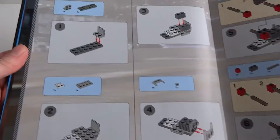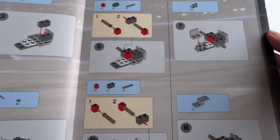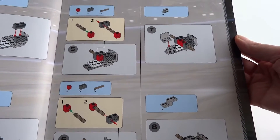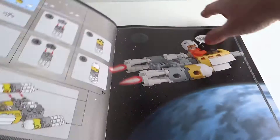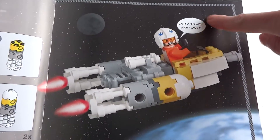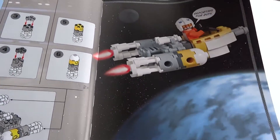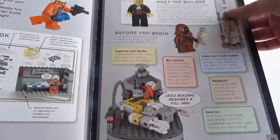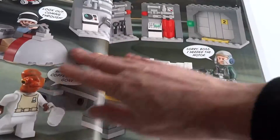Flipping through a little bit, this gives you an idea of the type of instructions that they have. They're really similar to the Lego building set instructions that you get in the sets. What I love is that there's a bit of a comic book feel to them, and throughout the whole book there's a story that goes on.